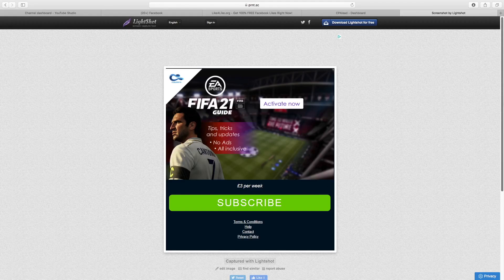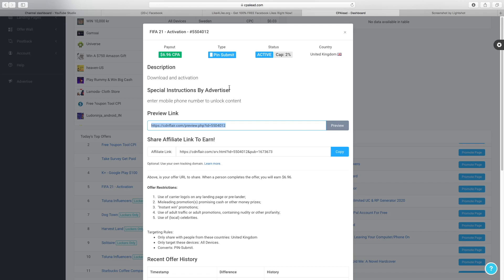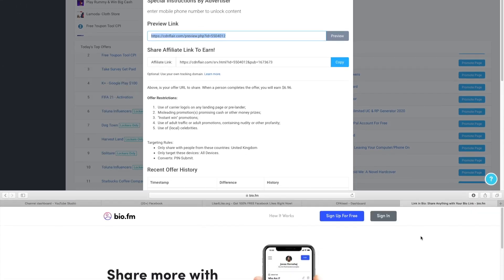Let me quickly hit the preview button to show you guys how it's going to look. You can see this is where it takes the customer — all they have to do is come onto this website and make an action, and you're going to get paid six dollars. They don't need to pay for anything; all they have to do is literally click. It's cost per action — probably one of the easiest ways to make money online because people are constantly on their phones on social media every single day.